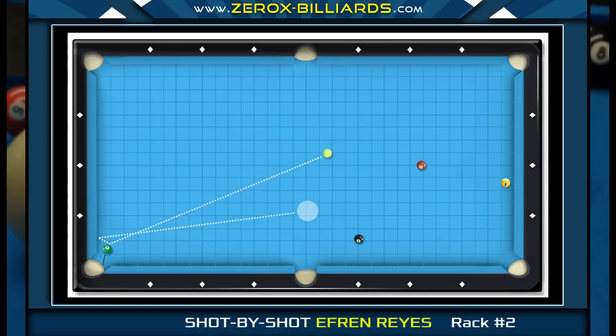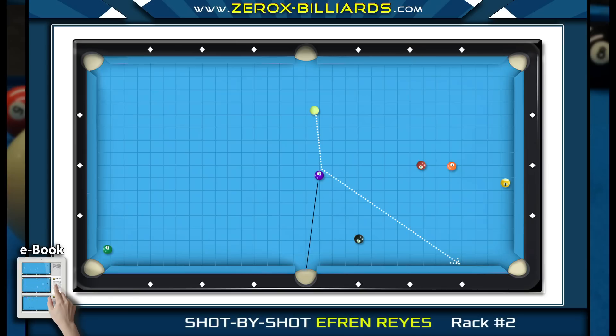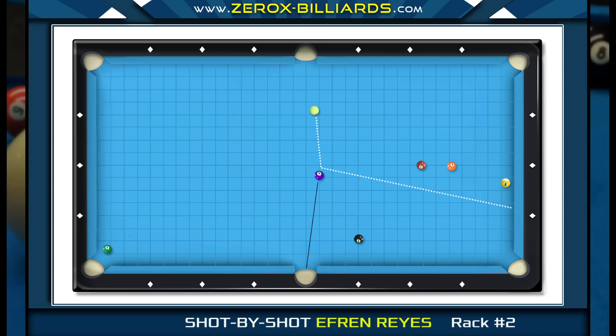Since this angle in the six-ball is easier to get to from the five-ball, this is the angle Efren chose. Now that Efren knows where he needs to end up for the six-ball, he knows that when he pockets the four-ball he can end up near the five-ball pocket line. At this angle in the four-ball, a rolling cue ball will be sent in this direction, so Efren uses low left spin — the low spin removes any forward roll, and the left spin controls the angle off the cushion, sending the cue ball closer to the five-ball.